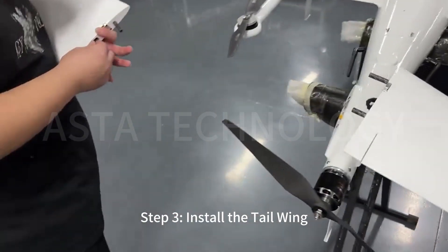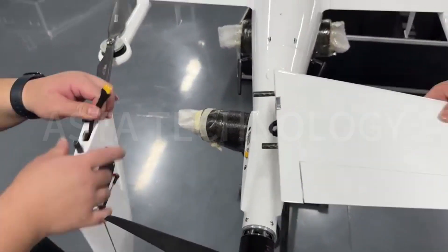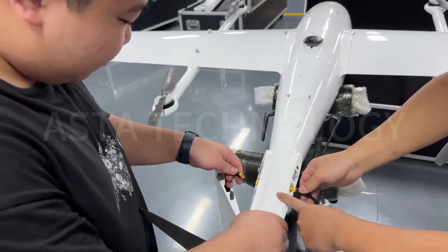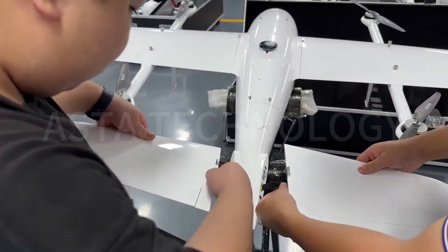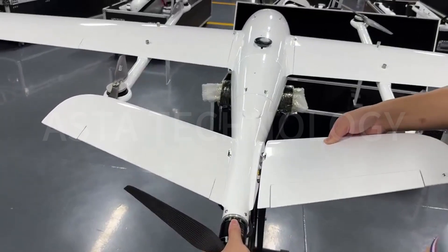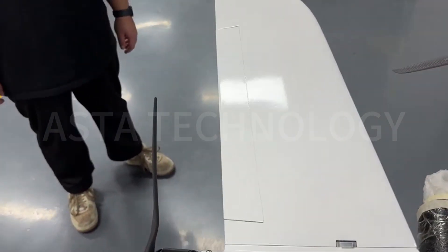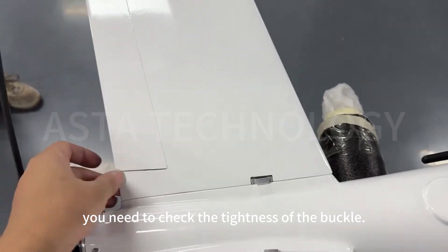Step 3: Install the tail wing. After installation, you need to check the tightness of the buckle.